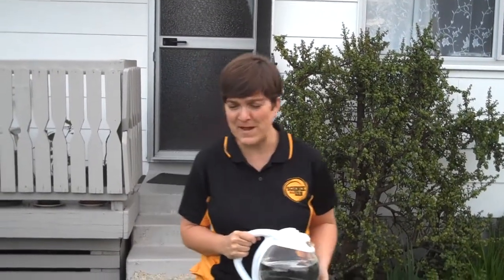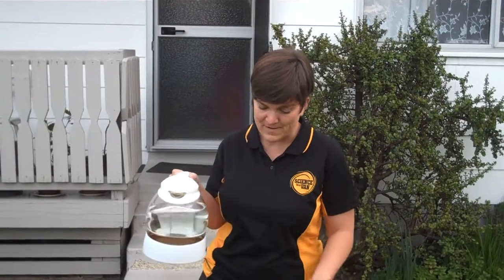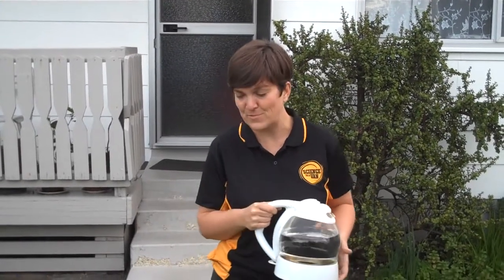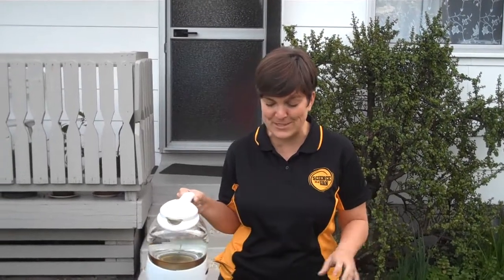Hey, it's Emily here from Science in a Van. We've had a very busy week and we over-ordered on dry ice, which is solid carbon dioxide. So we need to get rid of this. Before we have a cup of tea, we're going to pour the boiling water over the carbon dioxide, which is solid at the moment. You're going to see something pretty spectacular, and our question to you today is: what are you actually seeing here?